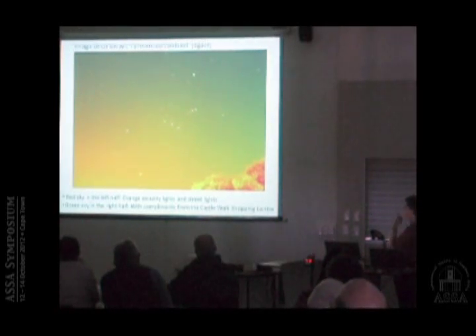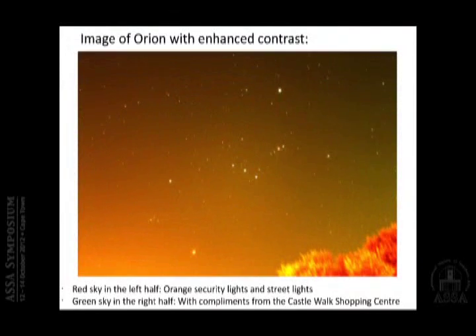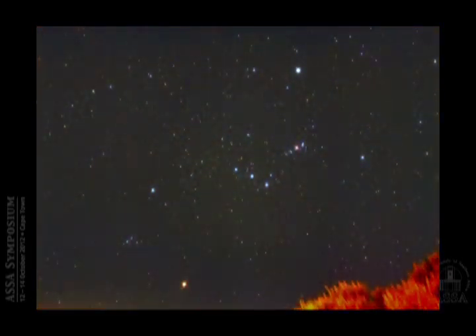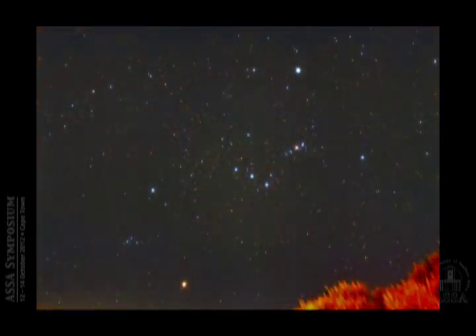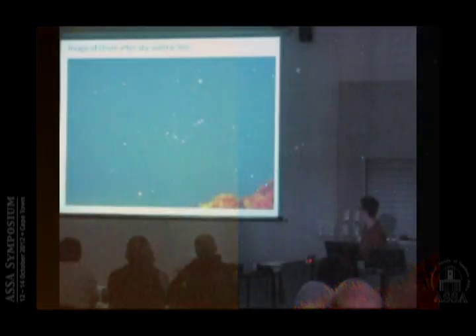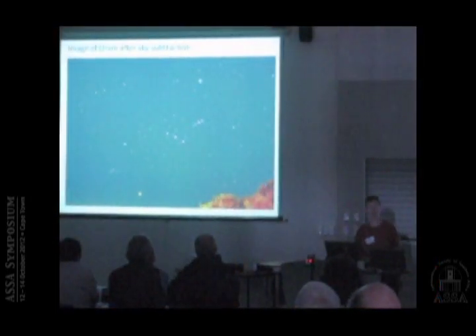Here is an example: the image of rising Orion we saw earlier, with the green south-eastern sky and red eastern sky, and this is what I got after processing. I don't get rid of the noise entirely — there's still noise left — but you can see the sky background gradients: the green right half and the orange left half are mostly gone, and suddenly the image looks much better and you can see the objects in Orion.